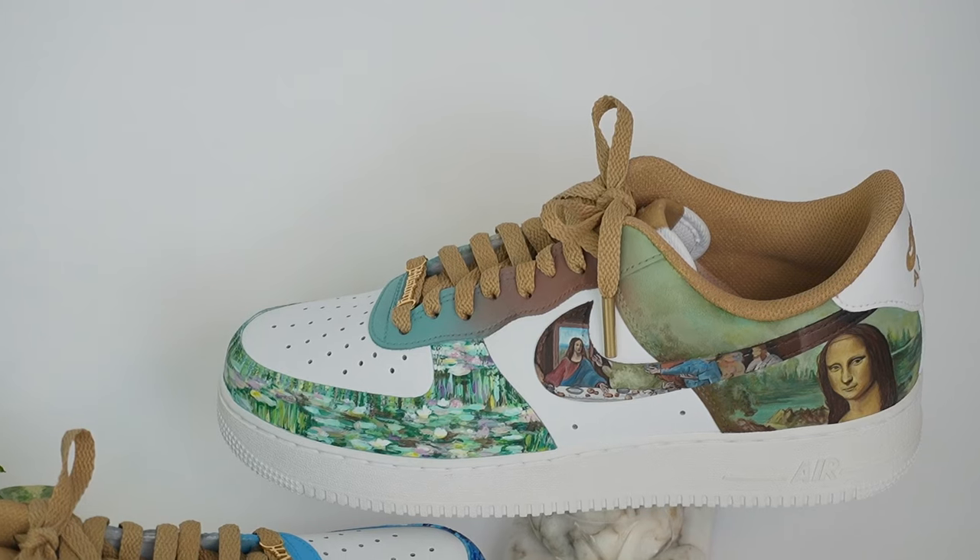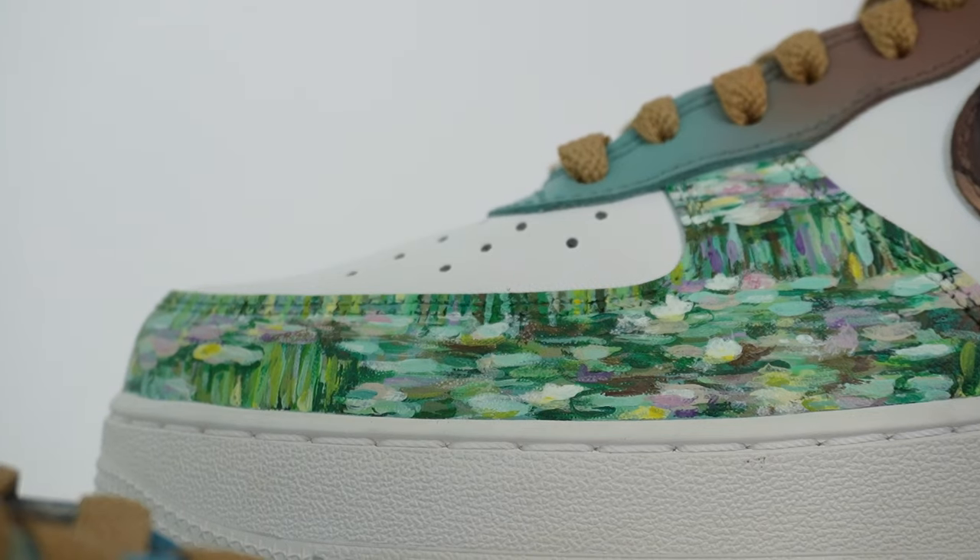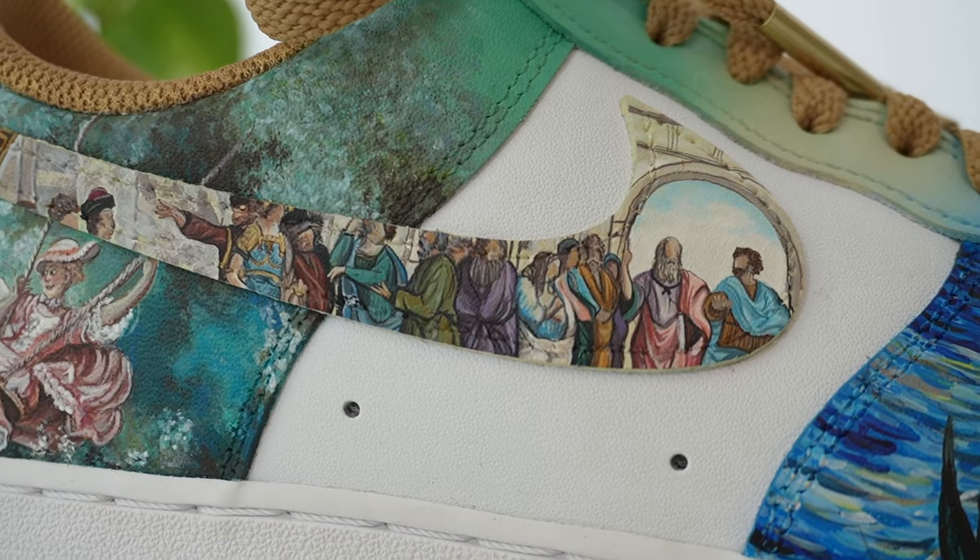You might recognize my work from the Art History Air Force Ones, where I replicated 10 of the most well-known works of art on a pair of Air Force Ones. I can't wait to share some of my knowledge with you guys. Let's get creative, shall we?